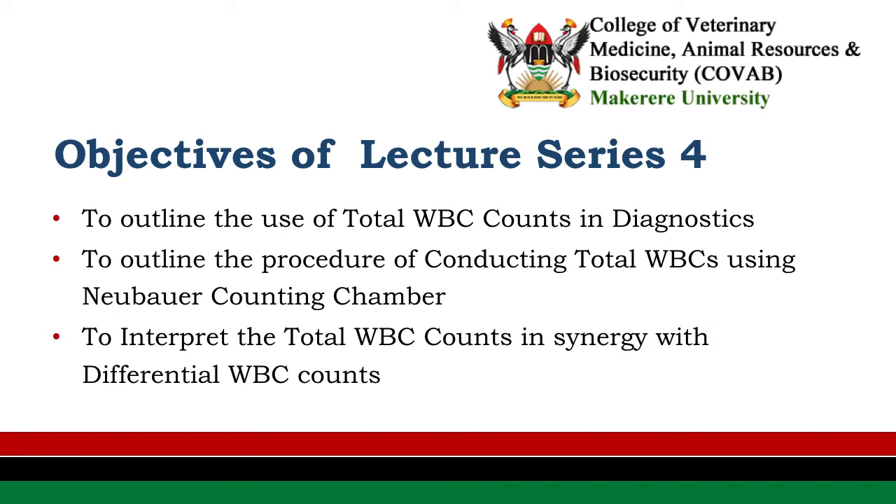The objectives of the lecture on total white blood cell counts will be: 1. To outline the use of total white blood cell counts in diagnostics. 2. Outline the procedure of conducting total white blood cell counts using the NUBA counting chamber. 3. To interpret total white blood cell counts in synergy with differential white blood cell counts.